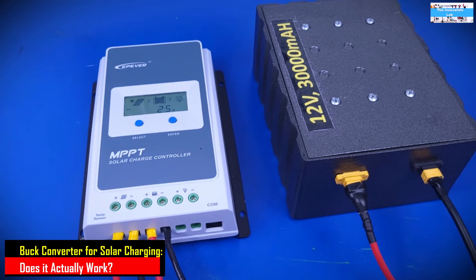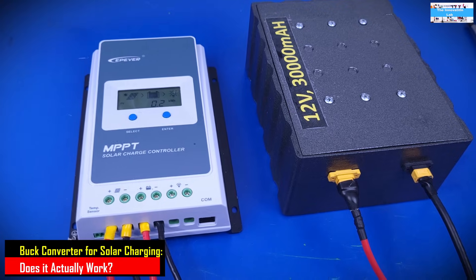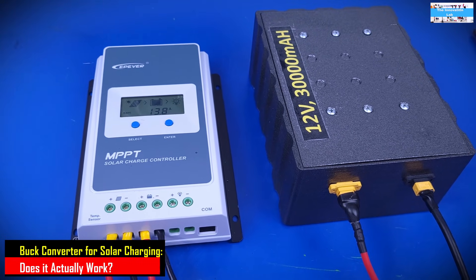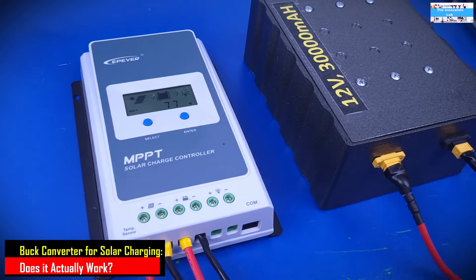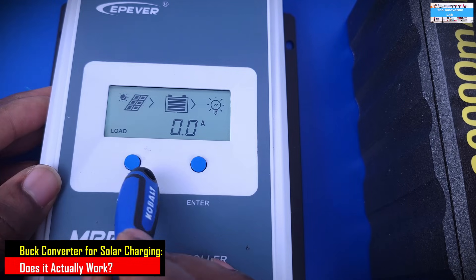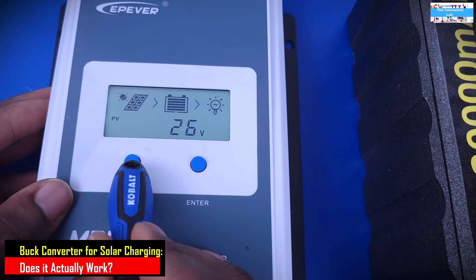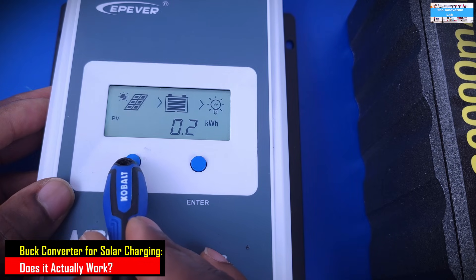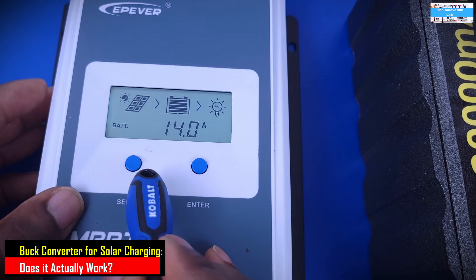Let's see what we're getting now under the same conditions — basically done five minutes apart on a very sunny day with no clouds. Looking at the MPPT charge controller's control interface, we're getting a PV input of 26 volts, a PV input current of 7.6 amps, a battery voltage of 14 volts, and 14 amps going into the battery.